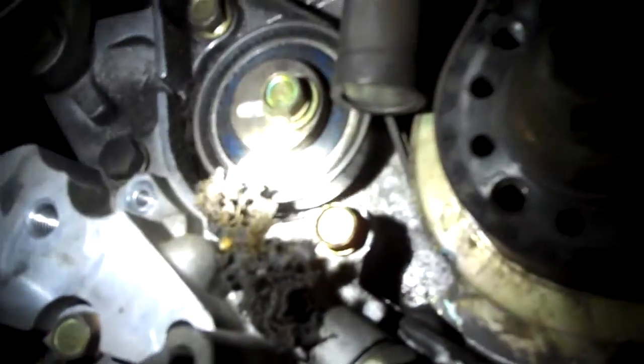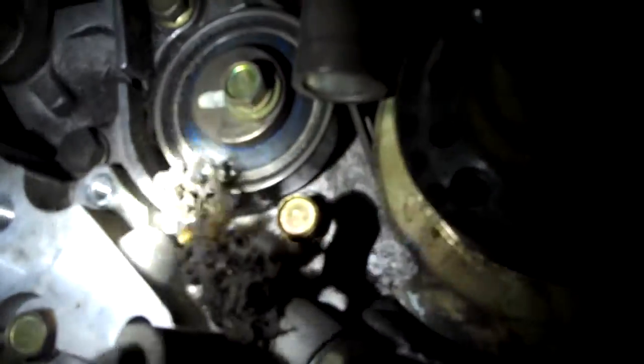If you look right here, you'll see belt material — a lot of it built up. I'll take it out of there and put it in my hand. So there it is, a bunch of belt material. Now look at the timing belt — it's there, and it was all lined up.